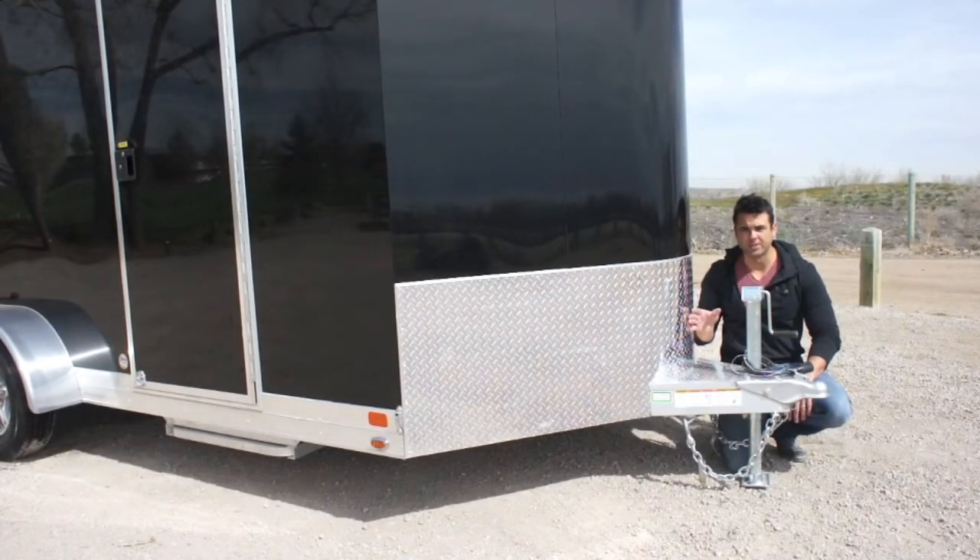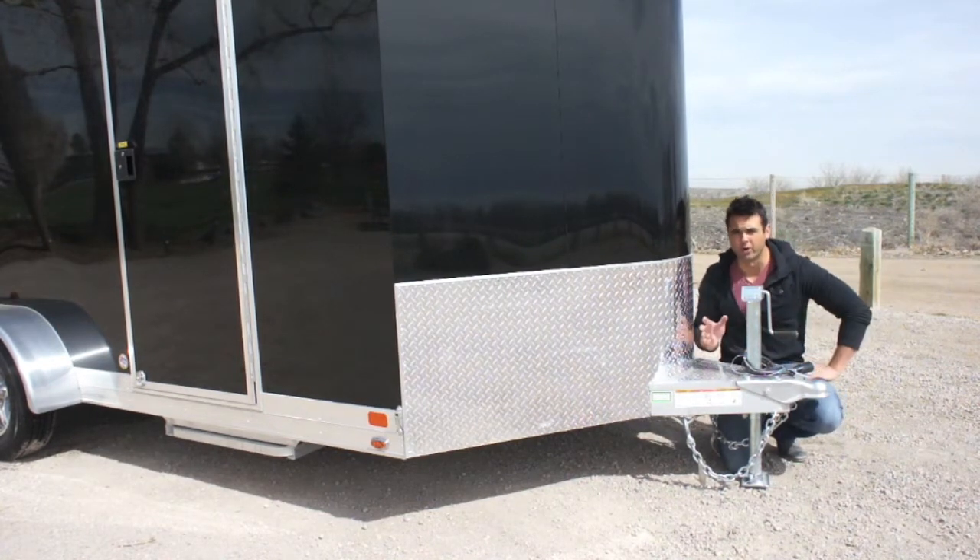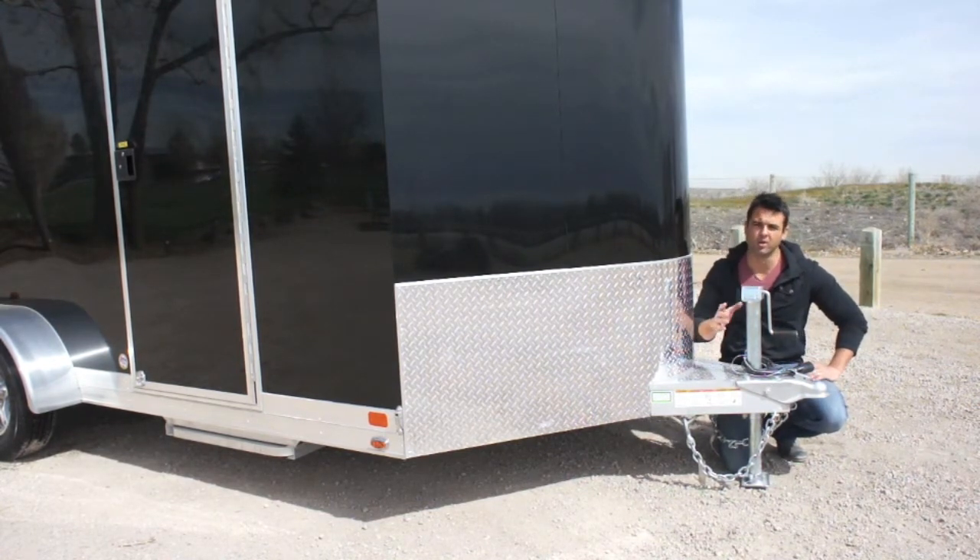The length of the trailer is measured 16 feet plus a 2-foot V-nose on the front. The V-nose certainly makes the trailer more aerodynamic and makes it easier pulling down the road.